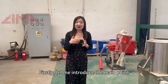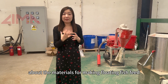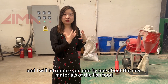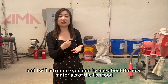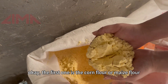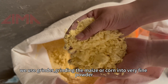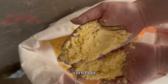Firstly, let me introduce the main points about the materials for making floating fish feed. This is our raw materials stock area, and I will introduce you one by one. The first one is the corn flour or maize flour. We use a grinder, grinding the maize or corn into very fine powder. You can see it's very fine powder — corn flour.